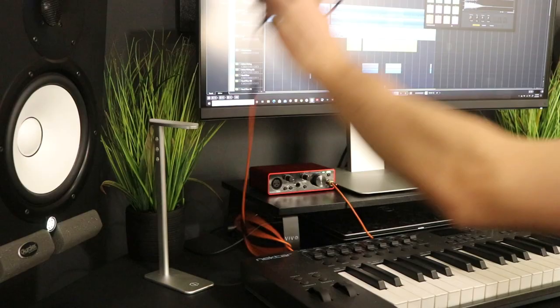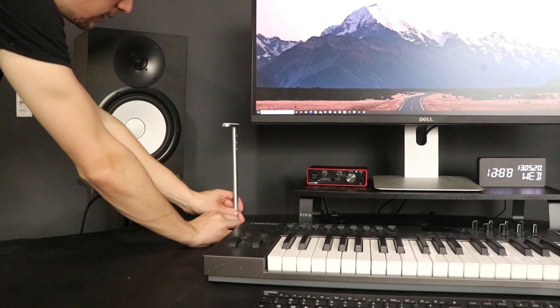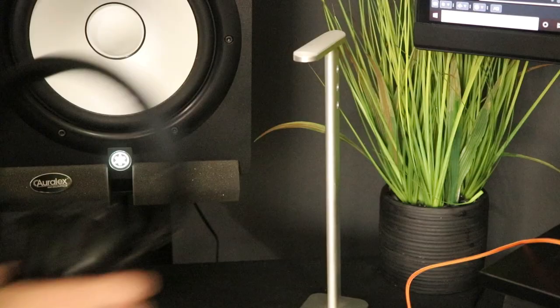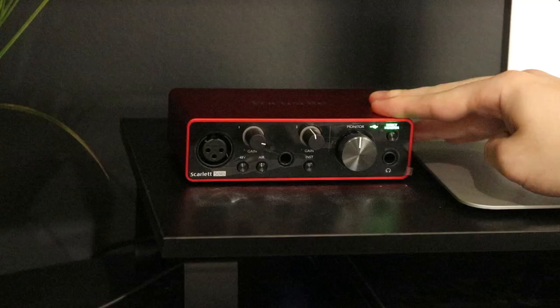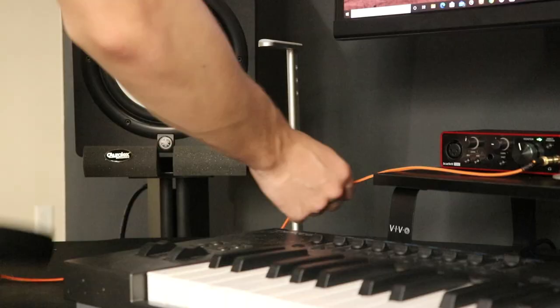Mixing between studio monitors and headphones is essential, and to make the switch between the two as quick as possible I placed my headphones on a headphone stand. This ensures that my headphones always stay connected and keeps my desk as clean as possible.